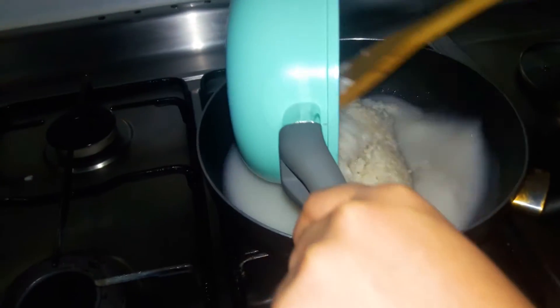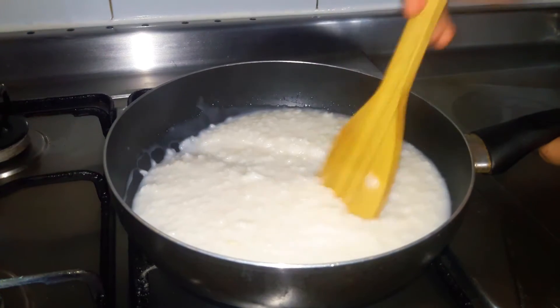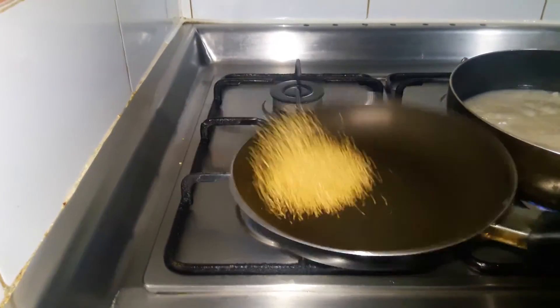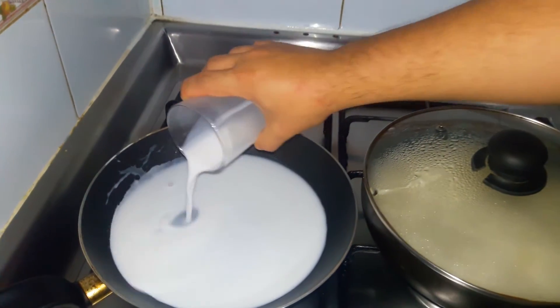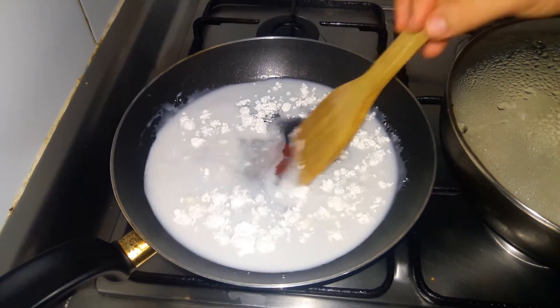When this mix, we add rice and let it cook together on low fire for almost 15 minutes. We toast sesame seeds. We make the sauce by mixing coconut milk, sugar, salt, and cornstarch, and use it to cover the rice.